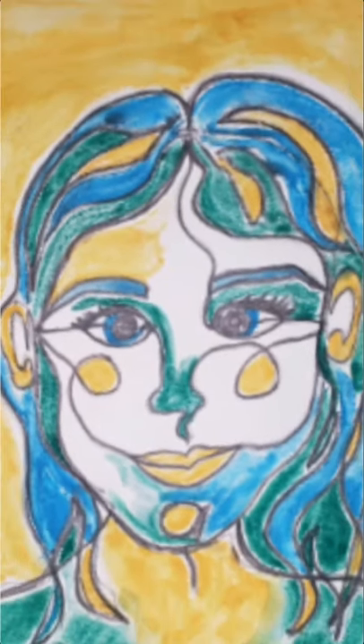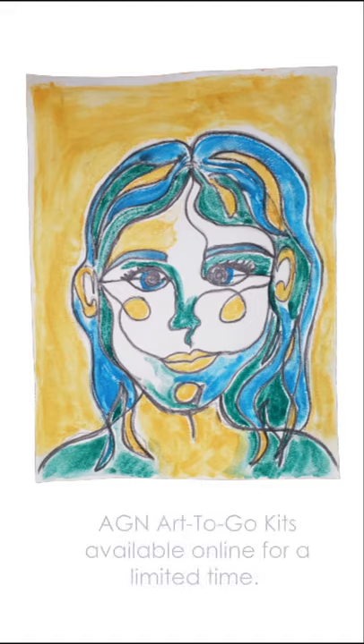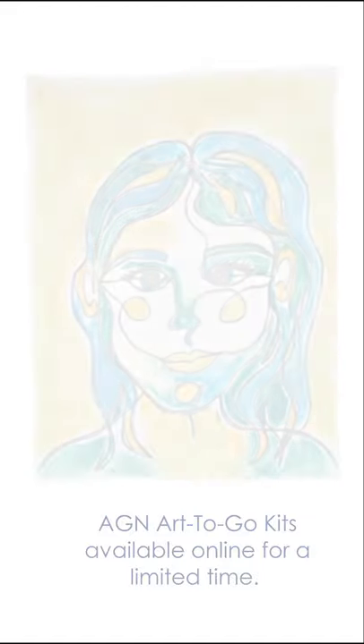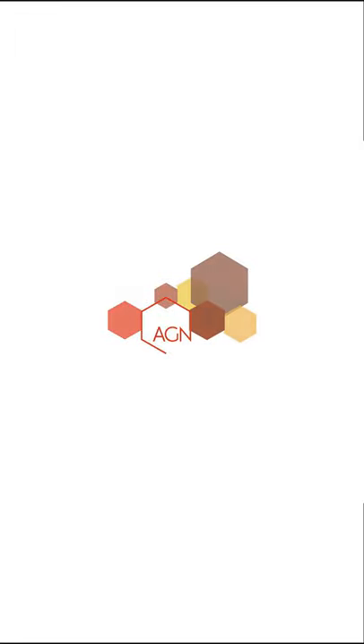I hope you enjoyed this project. We would love to see all of your artworks so feel free to tag us on Instagram or Facebook. We'll see you later and happy making!